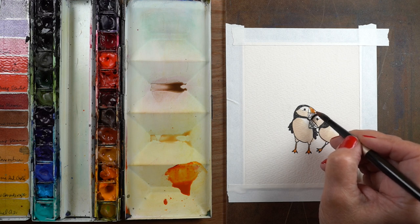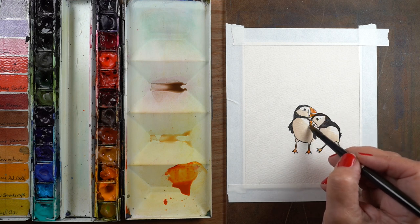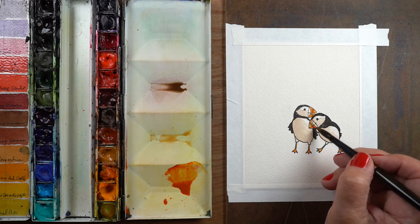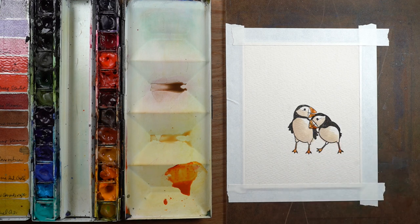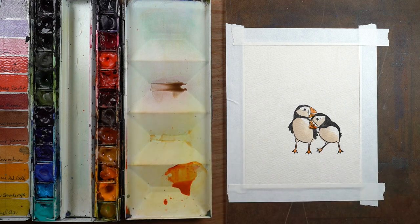Then I'm going to paint it into their beaks and their feet. The reference picture I was looking at for my puffins shows that the space closest to their faces on the beaks is actually a grayish color.